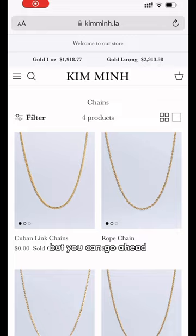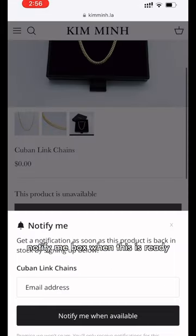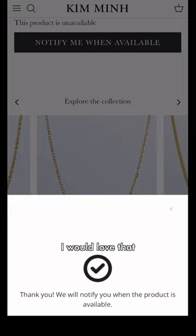Not ready for sale yet, but you can go ahead and take a look on the website. There's a little 'notify me' box when this is ready. If you want to put your email in the box on the chains that you want, so I can know which chains I should order more of or have more in stock, I would love that.